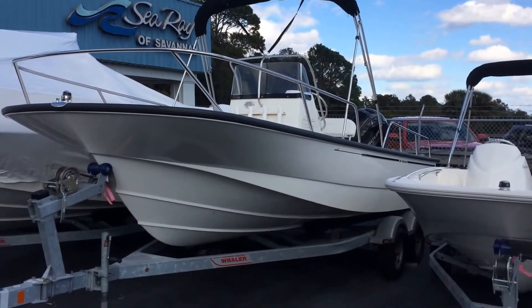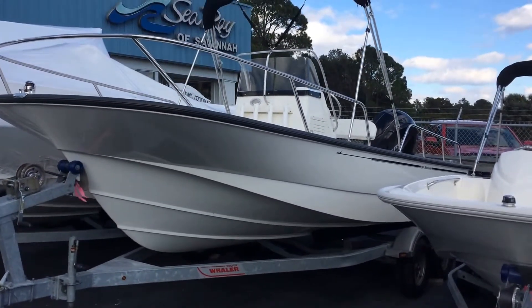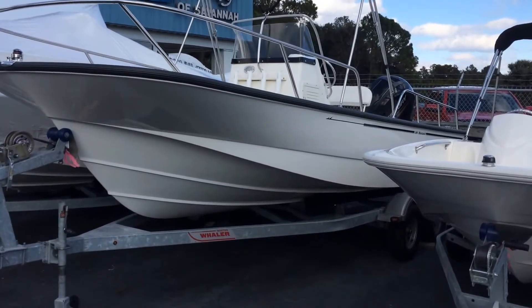Thanks for stopping by to check out this Boston Whaler 190 Montauk. This 19 Montauk has been a staple of Whaler for a long time. They've done a redesign several years ago, and I think they got the boat about perfect.